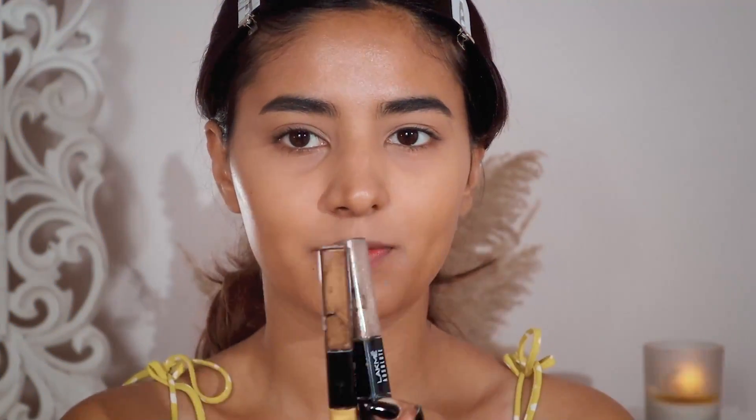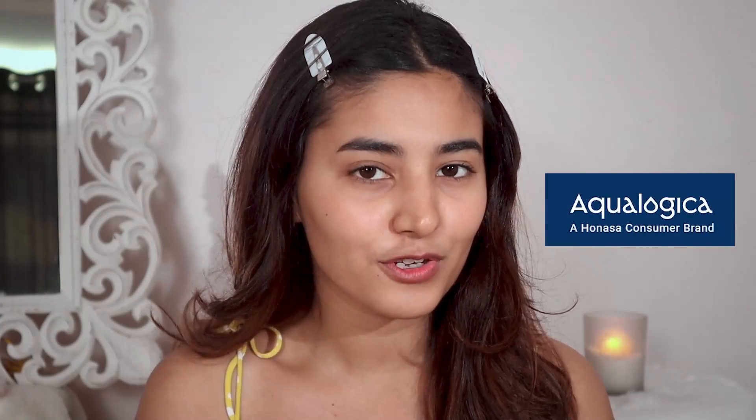For today's glass dewy makeup look, it's extremely important to get your skincare right. I have partnered with Ecologica to show you guys their Glow Plus range, which is a beautiful range. I've shown you the range in my past videos and I absolutely love it — the whole range makes your skin look so healthy and so plumpy.